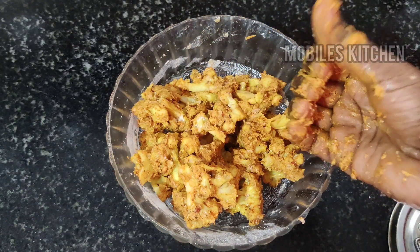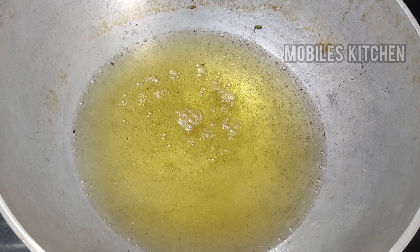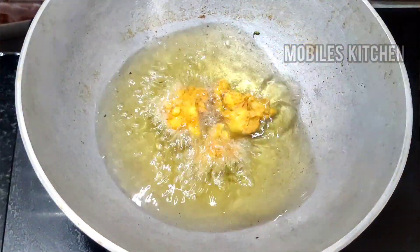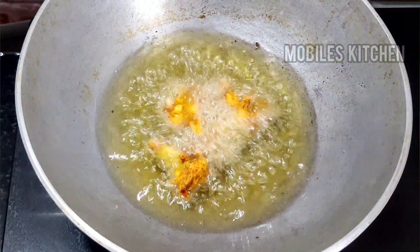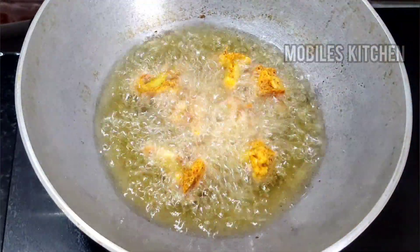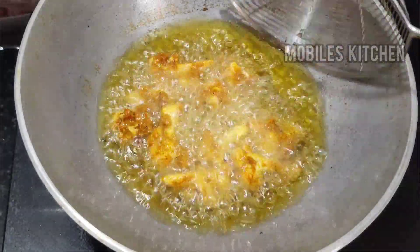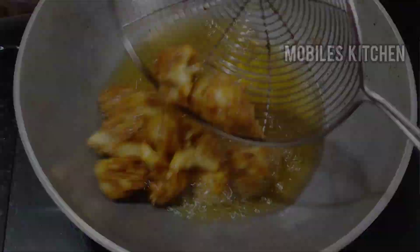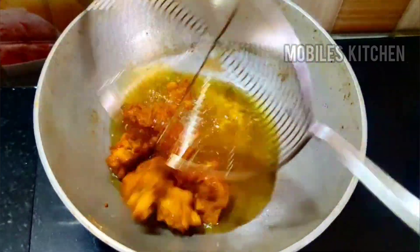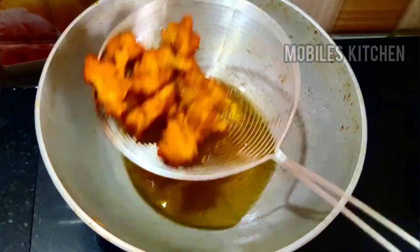Now we will put it in the pan. Let's mix on medium flame. Let's mix the cauliflowers. Let's try this.